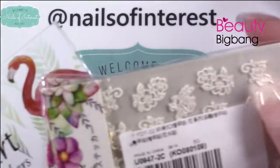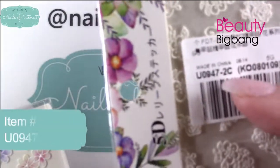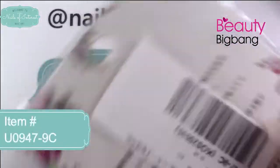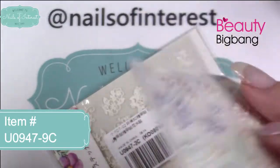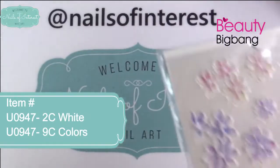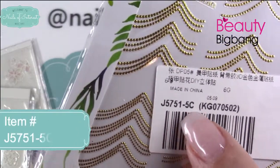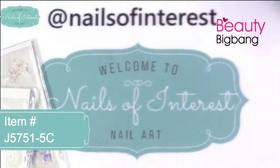I'm going to try to only use products from this order. This is item number U094-2C. 2C is the option under the same link, and this one is 9C. So this is number 2 — 3D Flowers — and this is number 9. Then I have nail stickers: J571, option 5C. I'll have all the links and codes down below.